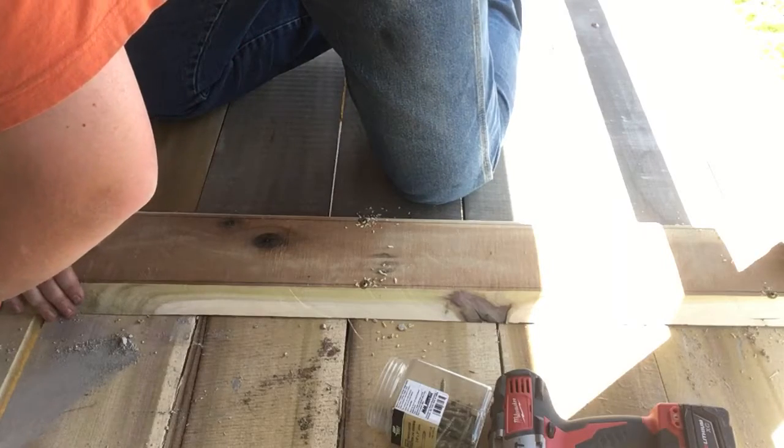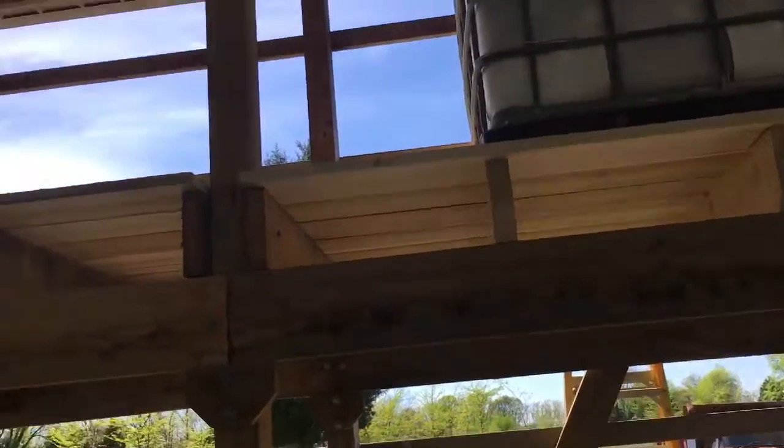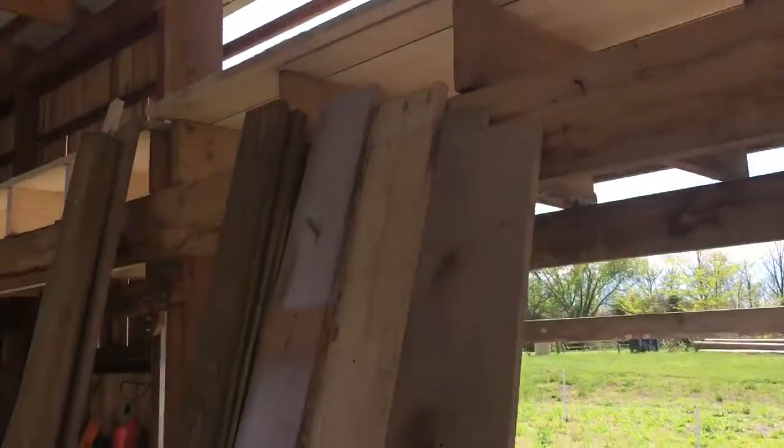I think we've accomplished a great deal here this week. Dad's going to go mow, so I've got some time to finally finish up the video. We've got all the pallet racking on the top done. We've got a shelf to put in here and we've got to fix that shelf - we'll get that done.